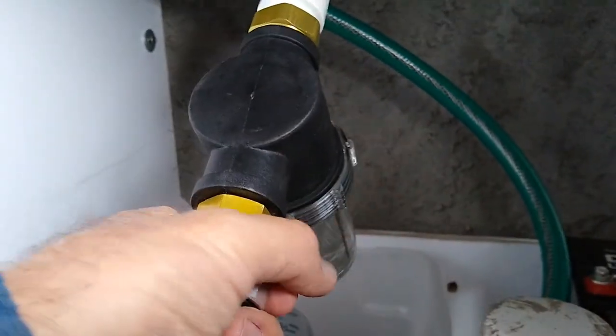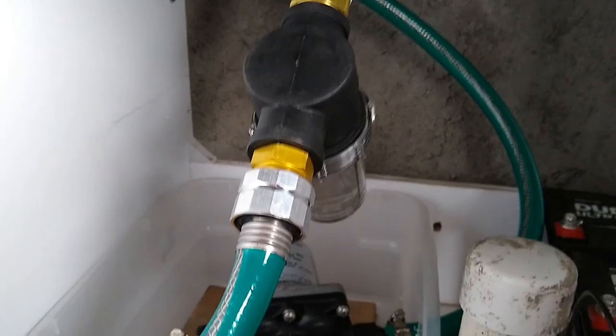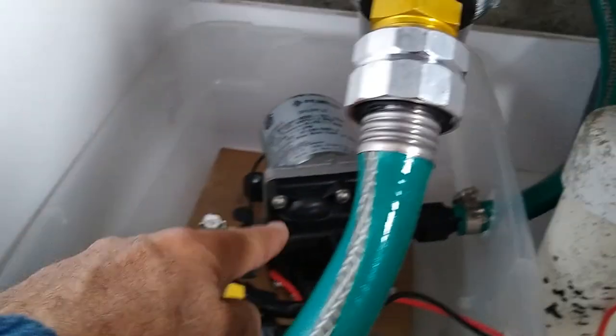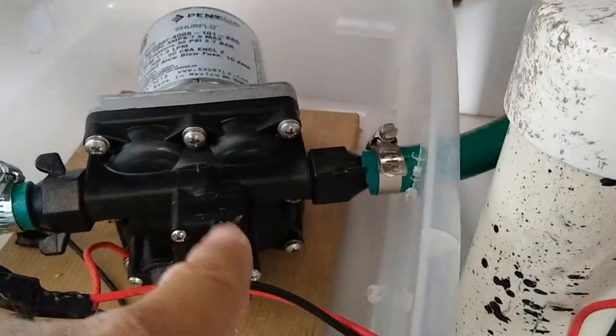I should put links in the description for all these little parts I bought — I was surprised how inexpensive everything was. The water comes in here and goes to the pump, which only flows one direction. There's a little air on it somewhere — can't really see in the dark — but this pump is amazingly quiet.